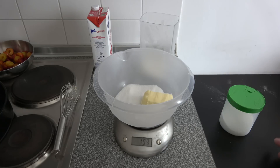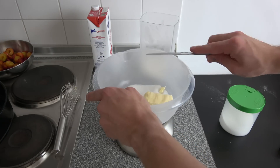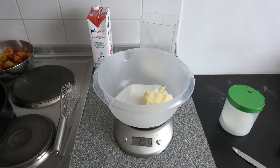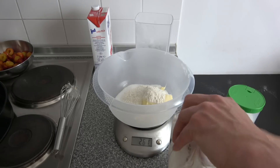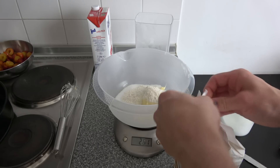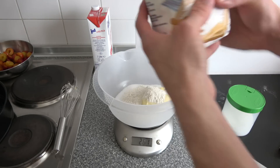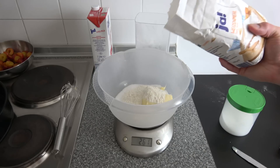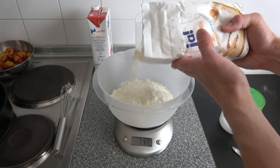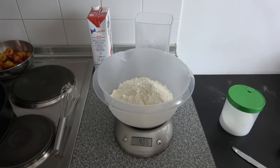That was exactly 100 grams — I'm quite good when it comes to measuring things, I've done this for a lot of years. And now 200 grams of wheat flour. I didn't have quite enough in one bag but I'm going to add more. This is from Reva, a product called Ja — English for Yes. Those were 200 grams.